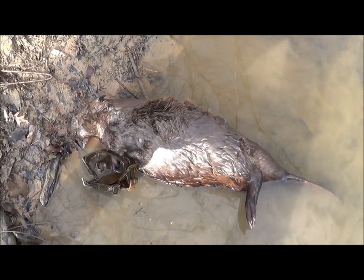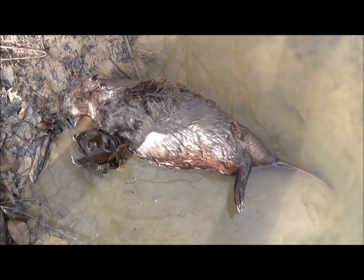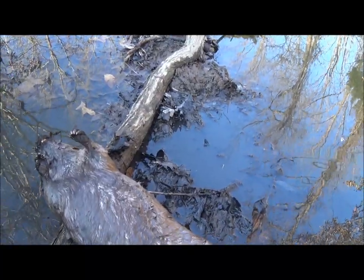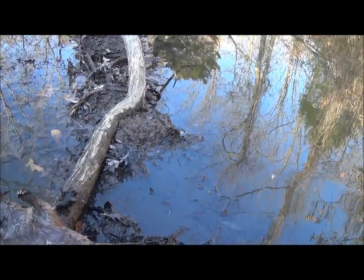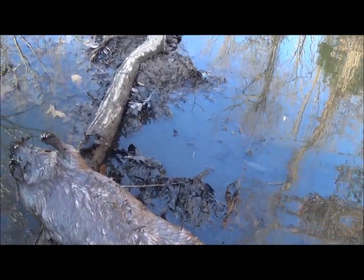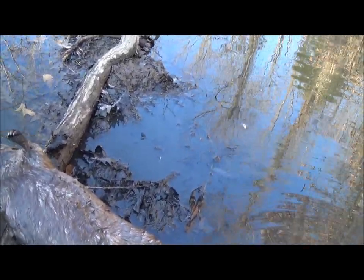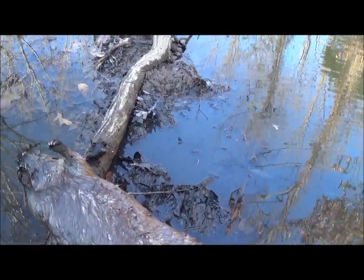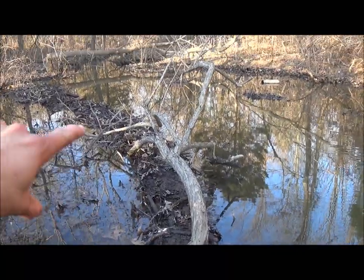Two beavers, not bad! Doing a little beaver trapping here - the main land season is over but we've still got beaver season. This guy actually called me because the beavers were cutting down all his trees, so getting in here and trying to take them all out. He's got this creek running into his property and you can see the beavers have built it up.